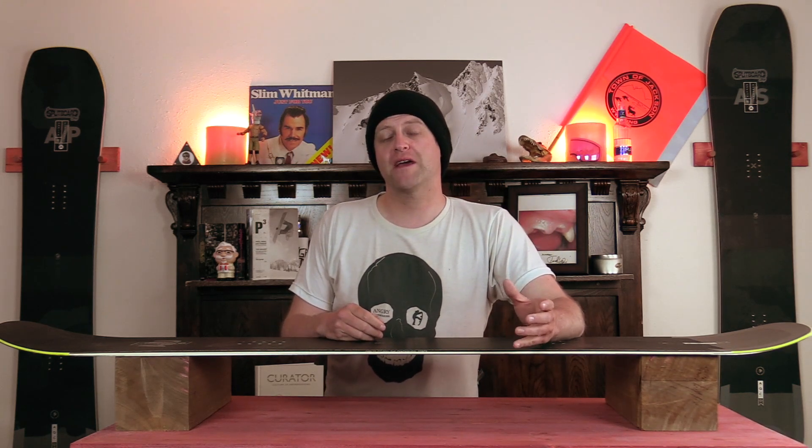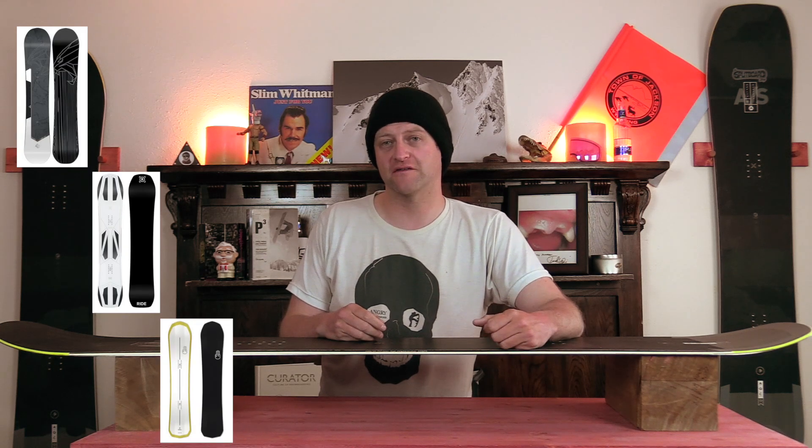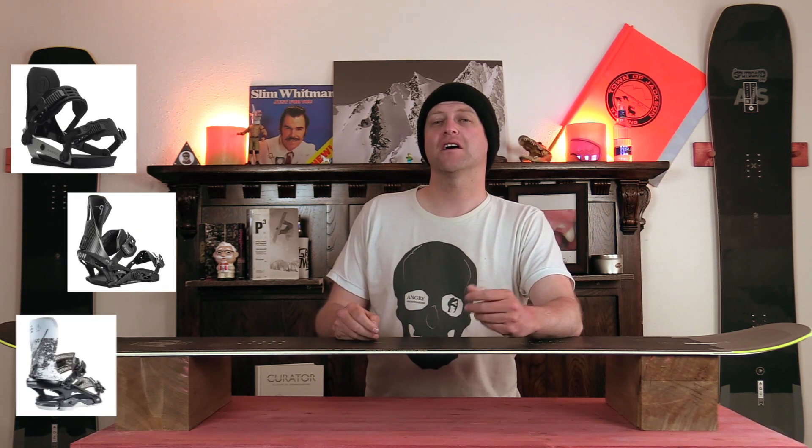Comparable boards: the Nitro Pantera, the Ride Commissioner, the Bataleon Carver. Binding recommendations: the Ride A-10, the Now O-Drive, the Rome Cleaver.